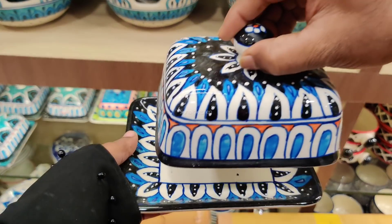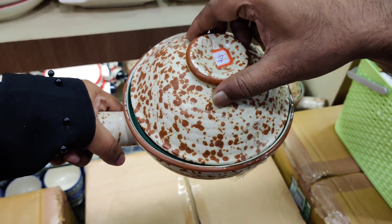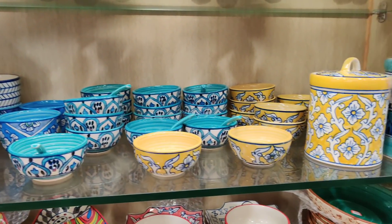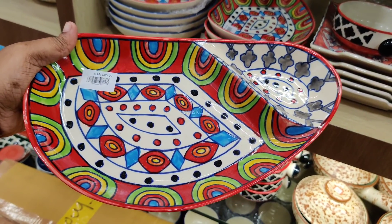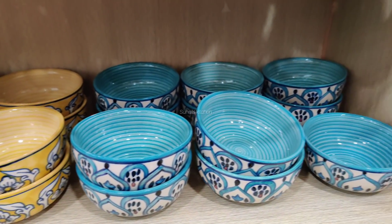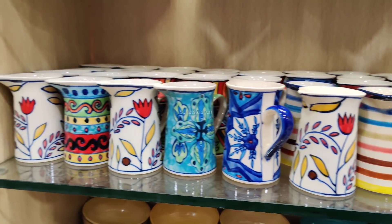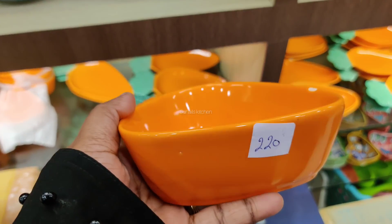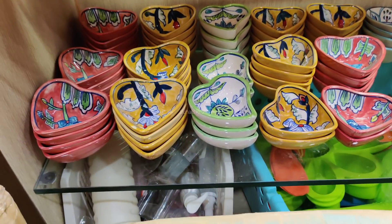This is a butter dish. This is 160. This is a serving pot. This is 510. This is a sauce and spoon. This is a plate. This is 425. This is 120. This is 120. This is a ceramics collection. This is 680. This is 220. This is 280.